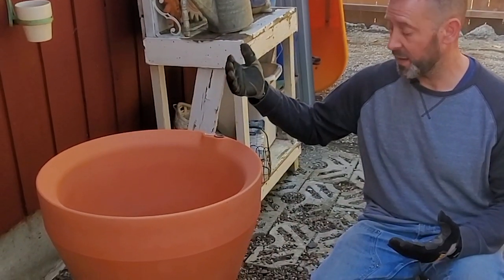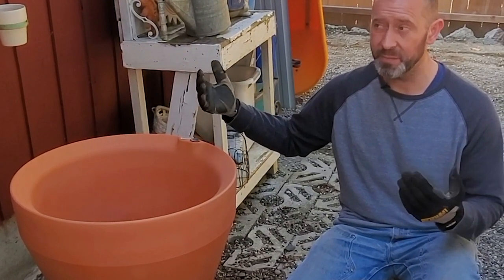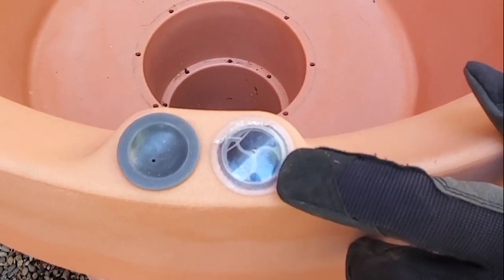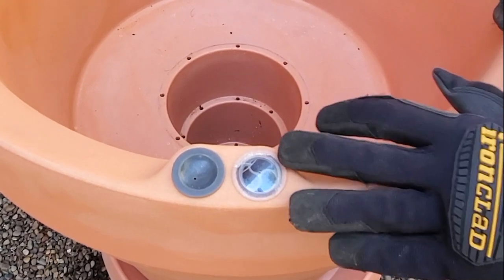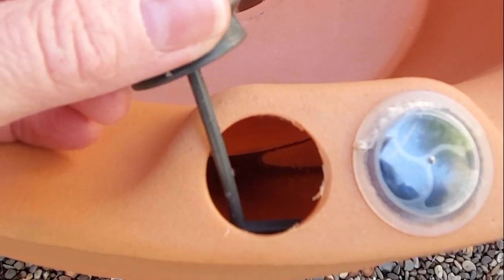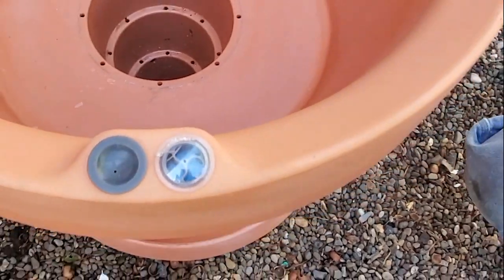You're going to water this container about every two weeks or so depending on what you have in it — for our case it'll be two weeks or more because it's mostly shade. There's a little indicator over here. There are three cells: if all are empty, the reservoir is empty; if one is full, that's one-third; two full means two-thirds; all three full means the reservoir is completely full and you don't need to refill it. Allison is showing you the refill area — there's a little cap, and you'll just take your hose and refill it until the indicator shows it's full.